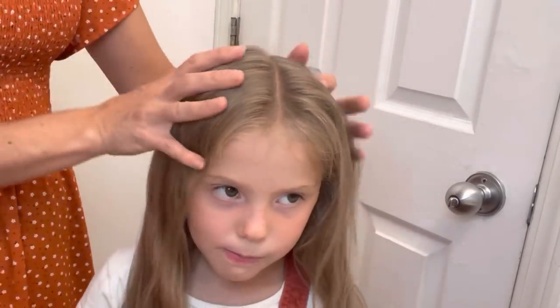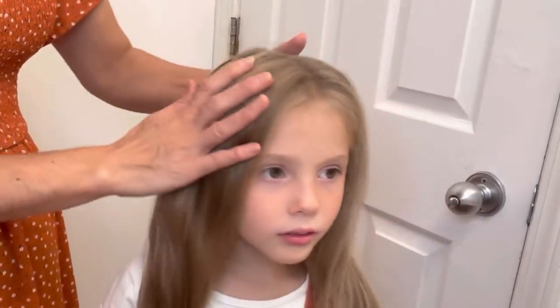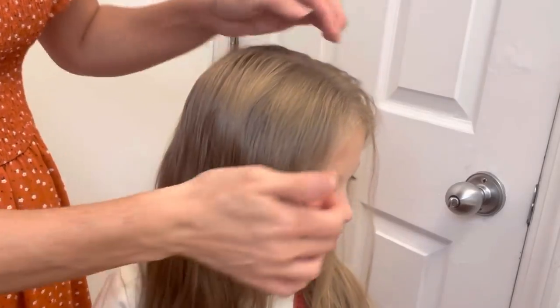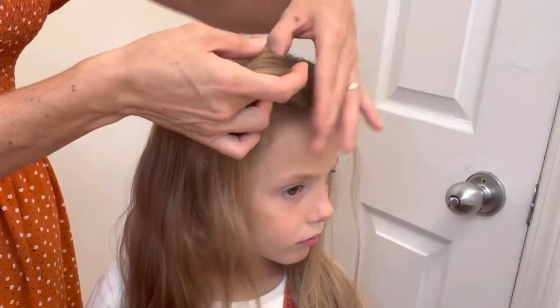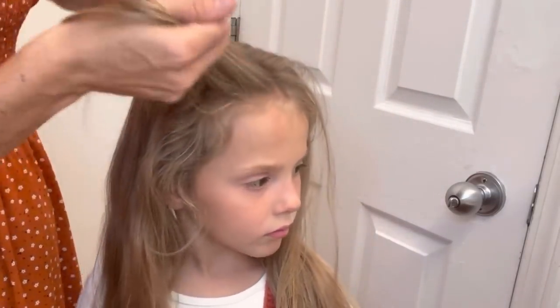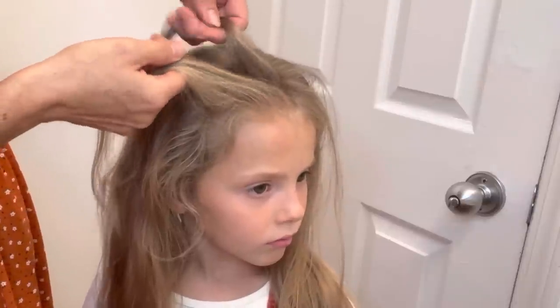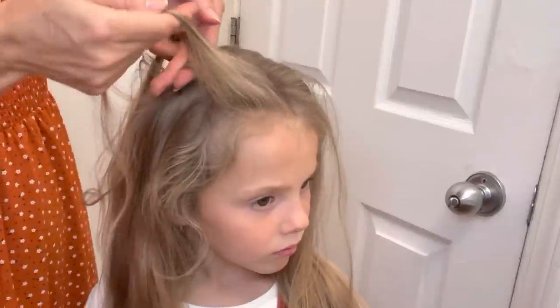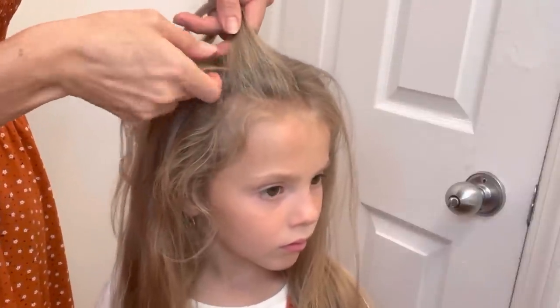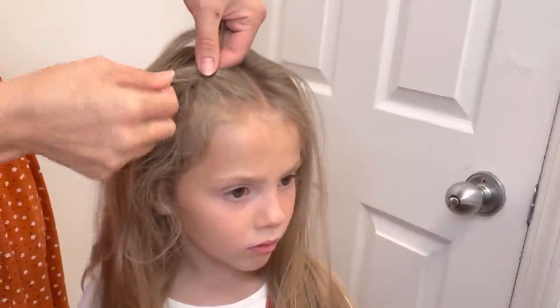Okay, now that we have parted it, I'm going to only braid this part and I'm going to do a French braid. Now I'm guessing most of you know how to do French braids. I'm going to take a little section up here, just a little section right up here at the beginning. And then you just make three pieces out of this section — three pieces. And then you start braiding: go over top like that, and then over top like this, just like your normal braid.